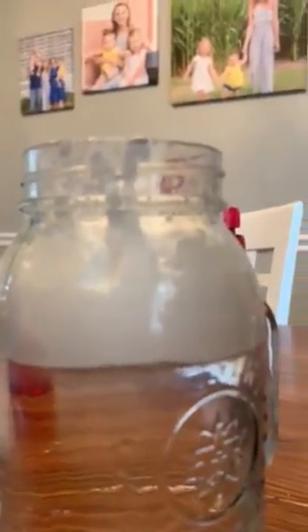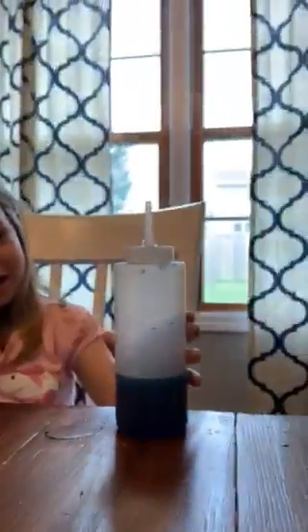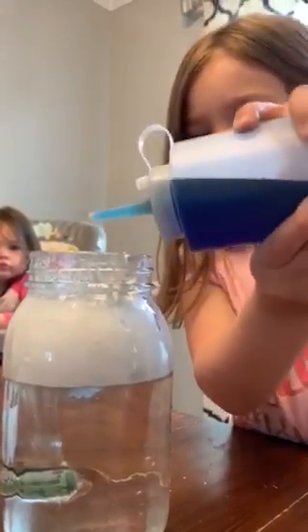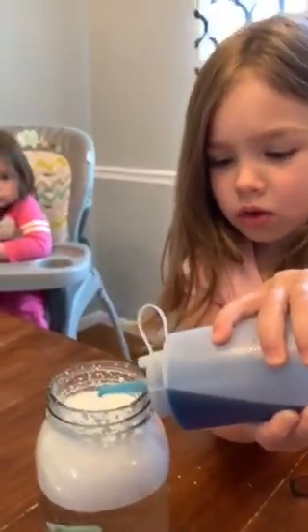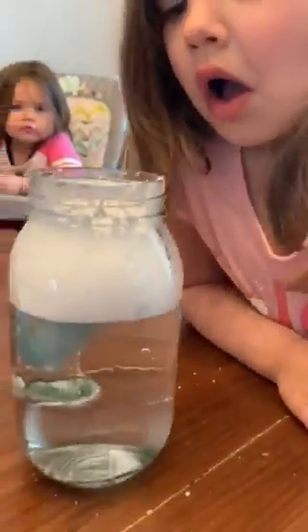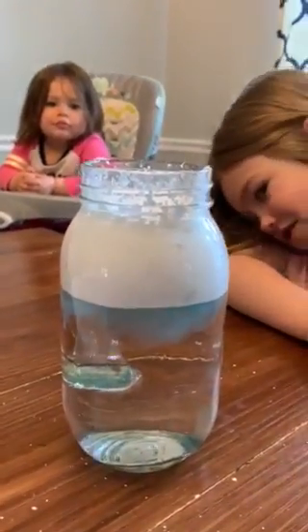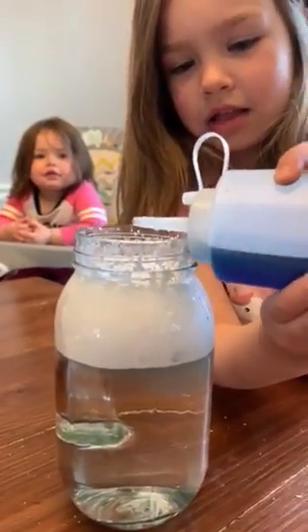So now Tilly's going to take the rain, which is in this blue bottle, and she's gonna just put one or two drops in there and see what happens. That was a lot — just a little bit at a time. Let's look in the jar. Is it raining? Did you get any rain down here? We'll try again — just a little bit at a time, one or two drops.